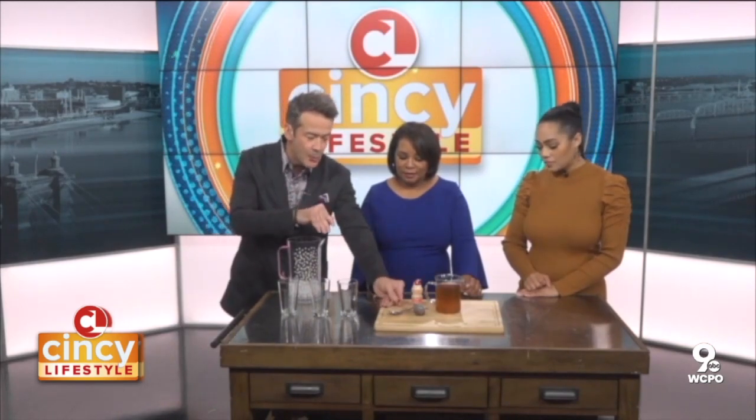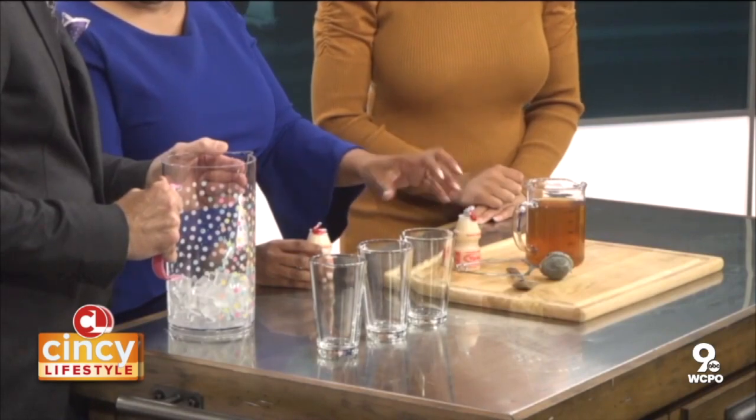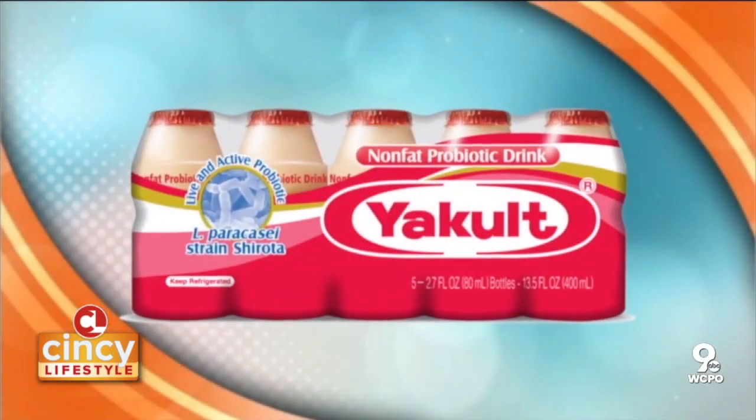You set the tea aside to cool, which we've already done. Green tea is so good for you — I've heard a lot of good things about it. So when you combine that with the Yakult, you're going to get a really good drink. You're good to go for sure.